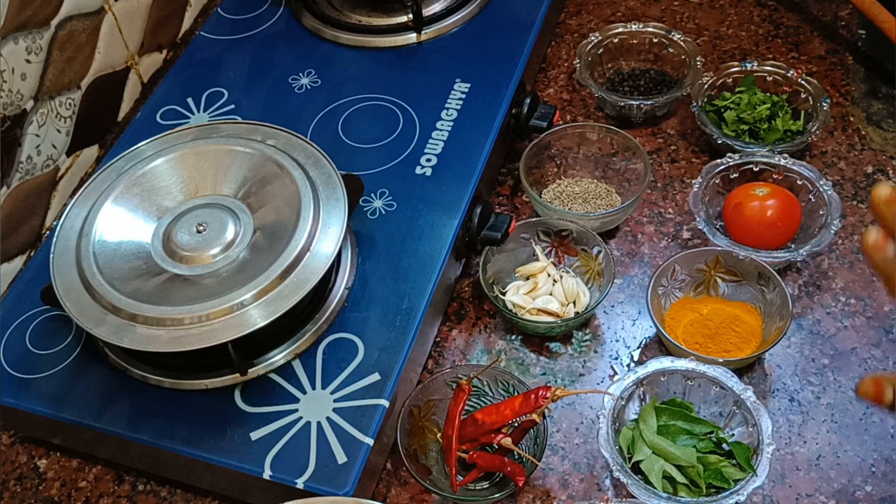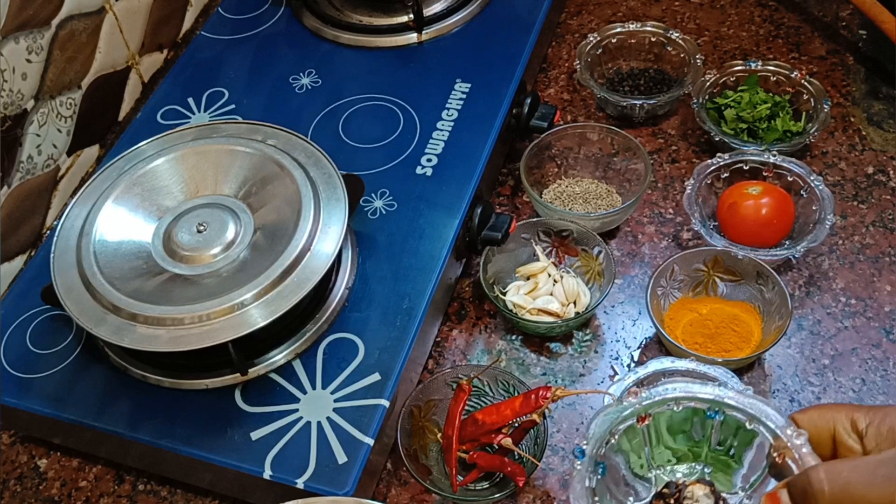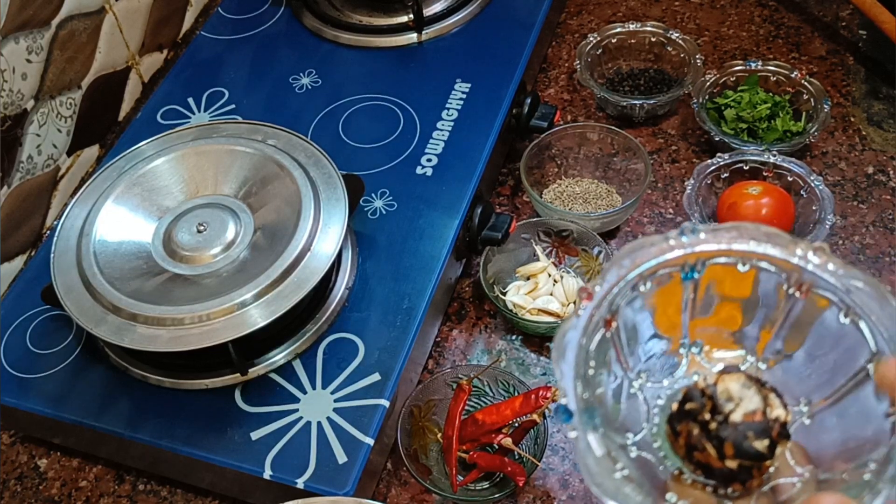We will add the whole fruit in the same way. Add a lemon-sized onion like this.